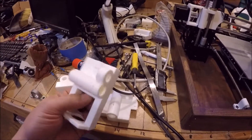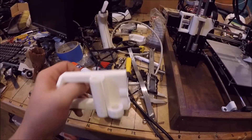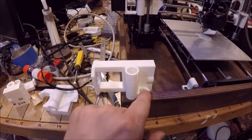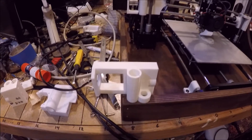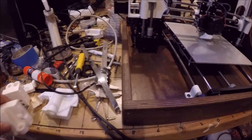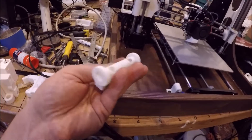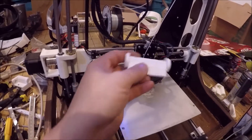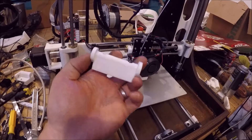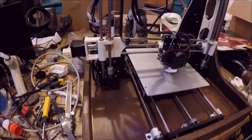A few trial-and-error things I found when I was converting it: these brackets I actually found online — the relationship of the guide rod to the lead screw was off by about three millimeters, which might as well be off by a mile at that point. This was my first attempt at this piece here; I ended up changing it quite a bit once I realized it didn't need to be this way, and actually made it easier to print.